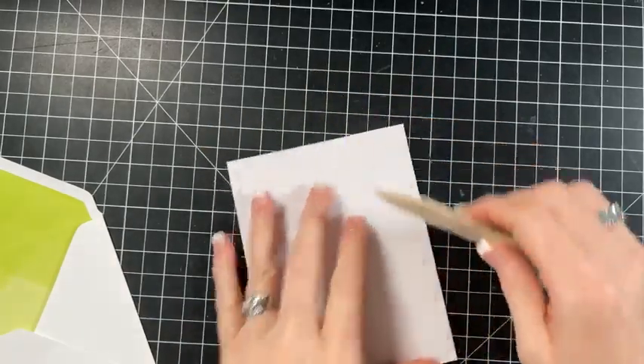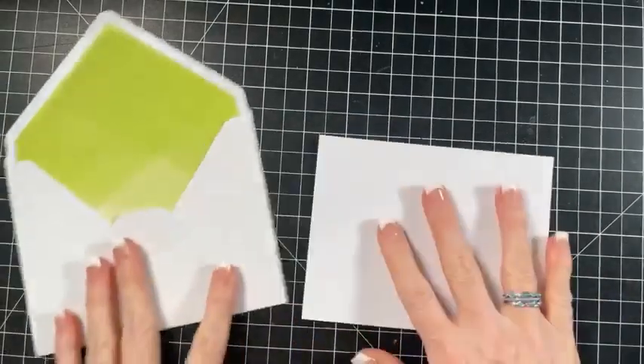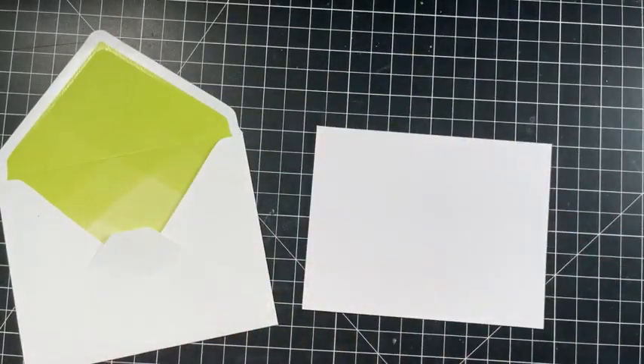Roberta said she only has two and is ordering the other two on her club order. Okay, so here's the card base - we're going to do a green one, and I have the designer paper and the glimmer paper that I might add to it.